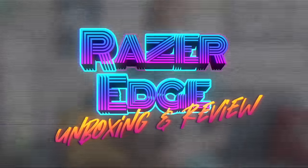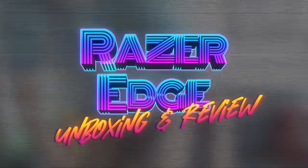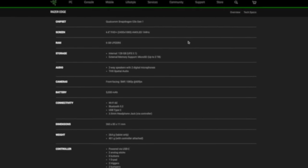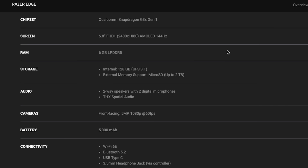We'll talk about what it's like to own and use a Razer Edge, and whether or not it's a good fit for you and your use case. So without any further delay, let's jump into it. Let's get started with the specs. This one is running the new Snapdragon G3X Gen 1, a new chipset made by Qualcomm specifically for gaming.